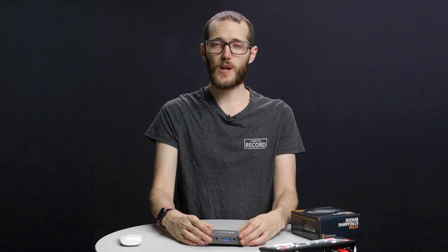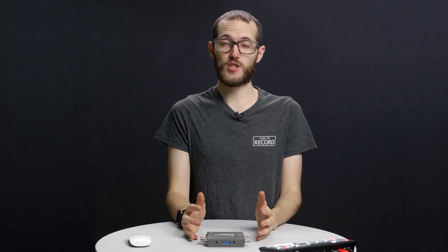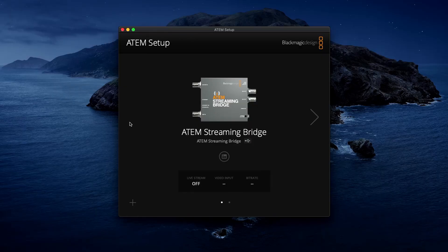For the purposes of this video I want to show off what it would be like to bring in someone from a different studio. Here's my guest over in the studio — they have a camera set up and an audio source all going into their ATEM Mini Pro and the guest is ready to go. Now back in my studio I want to give them the details of my streaming bridge so that they have something to stream to.